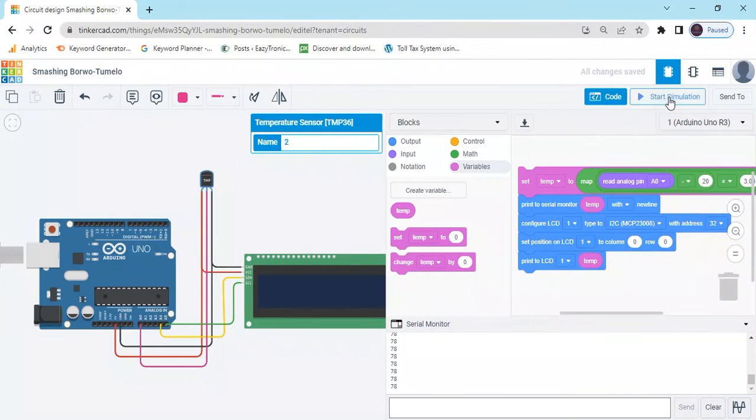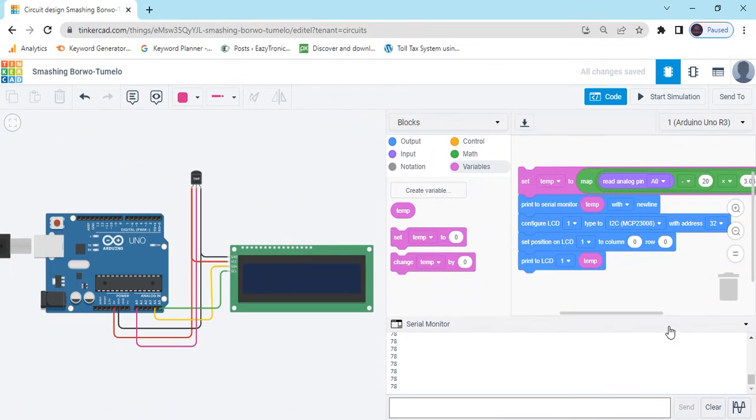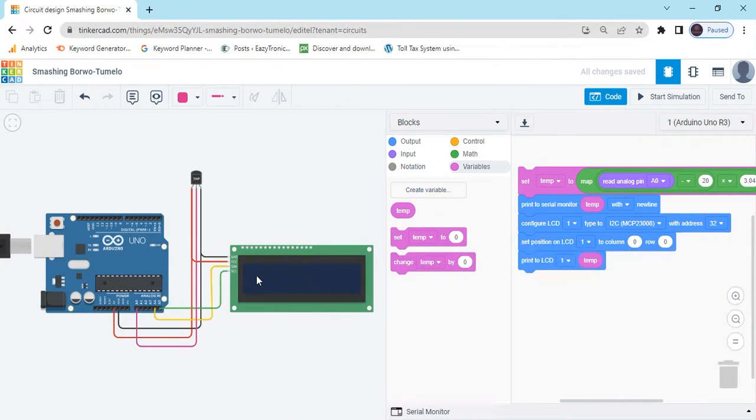Now stop it and modify the code. In the first line, we can write temperature monitoring system. Delete this block and type here temperature monitoring system. In the first line we write temperature monitoring system.